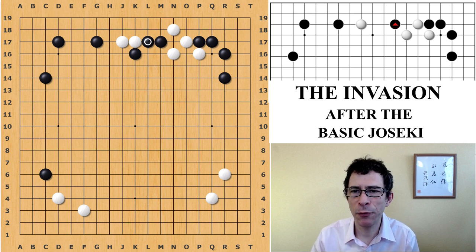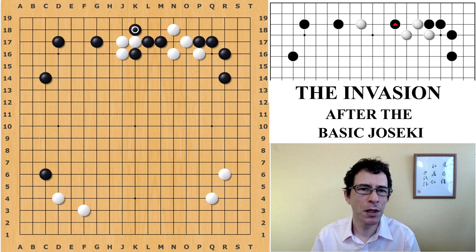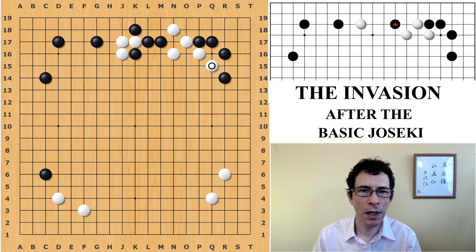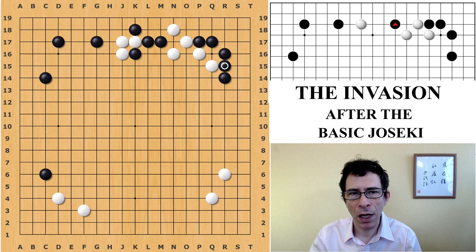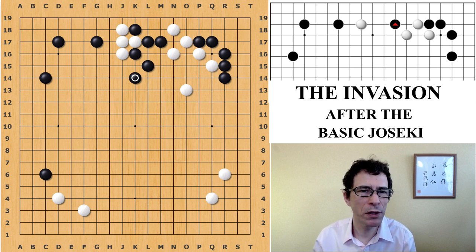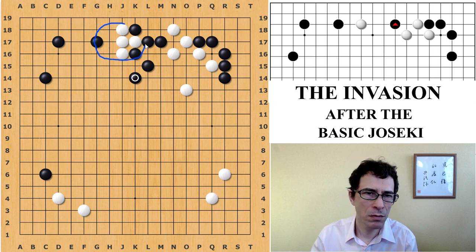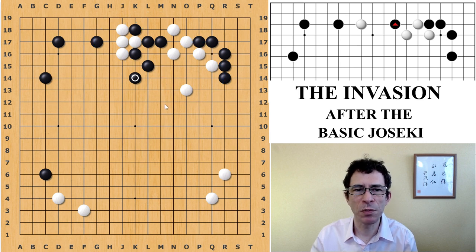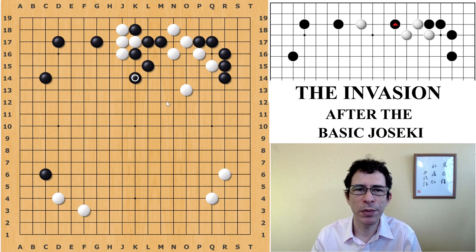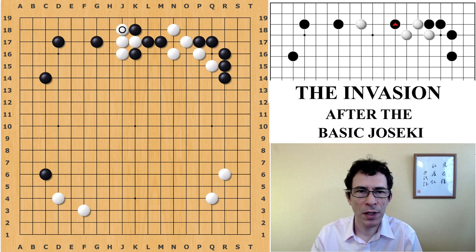The other variation black has to be prepared for is what if white curls around. When white curls around, this is going to be a fight, because black gets to play this hane, which will stop white from connecting underneath. To recap: in the first variation, white tried to connect underneath and black got to cover from above, making a strong shape on the outside. When white curls around, black can play a hane underneath. White can cover on the second line, in which case black just moves out into the center. You can see that white is split into two relatively weak groups — white has to deal with both groups while black is in between them with potential to attack. While it's probably fairly close, I'd be perfectly happy to play black in this position.